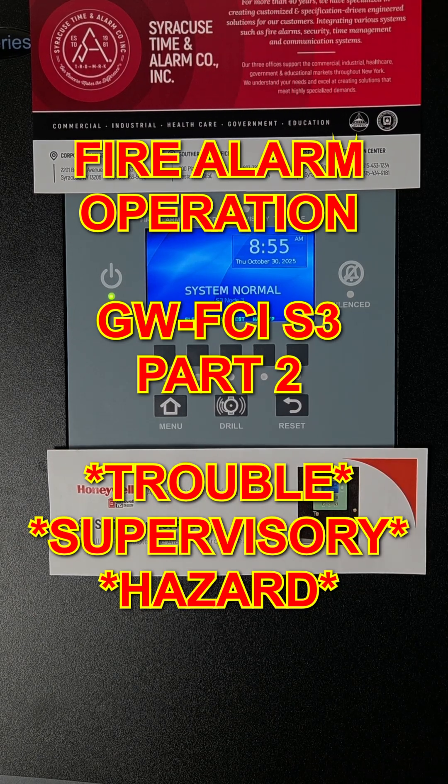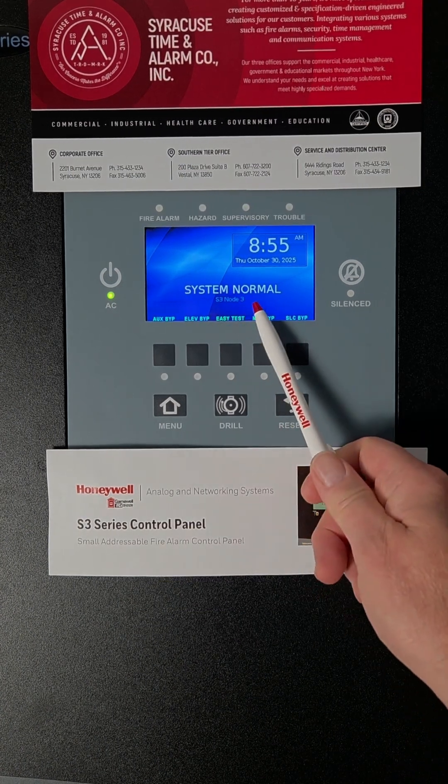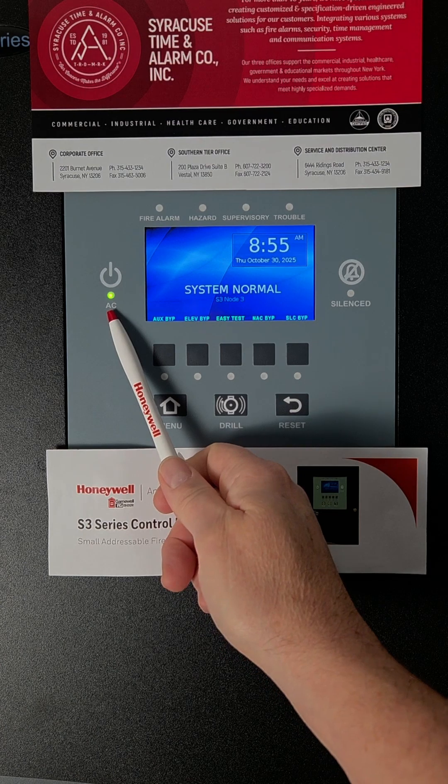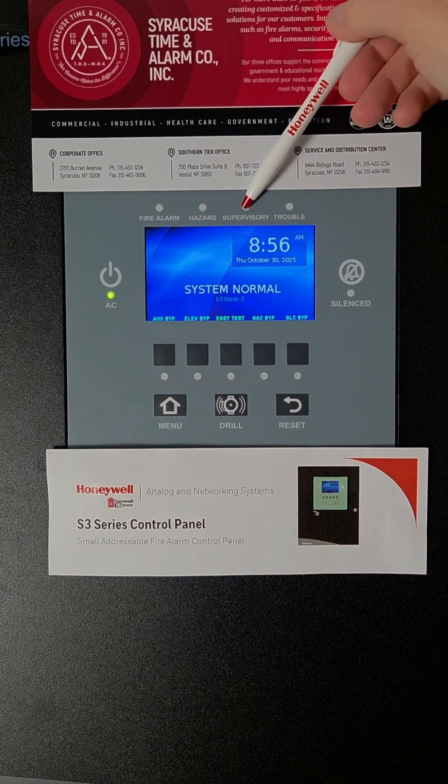This will be a short video for people new to fire alarms or for people who only need to use them occasionally when it starts beeping. Hopefully your system stays in normal condition most of the time with just the green AC power light, and you don't have any lights on your fire alarm for trouble or supervisory.